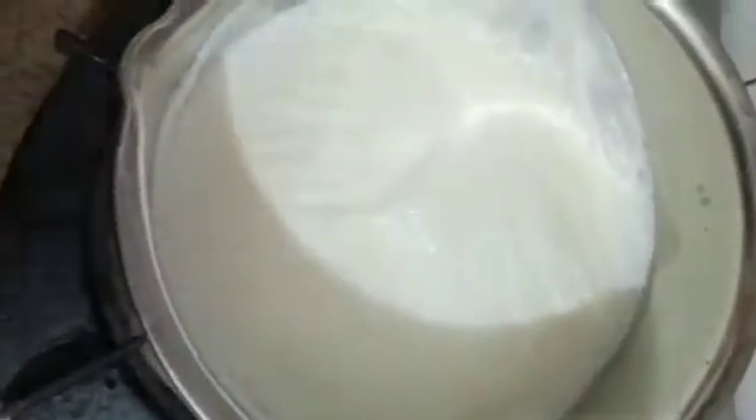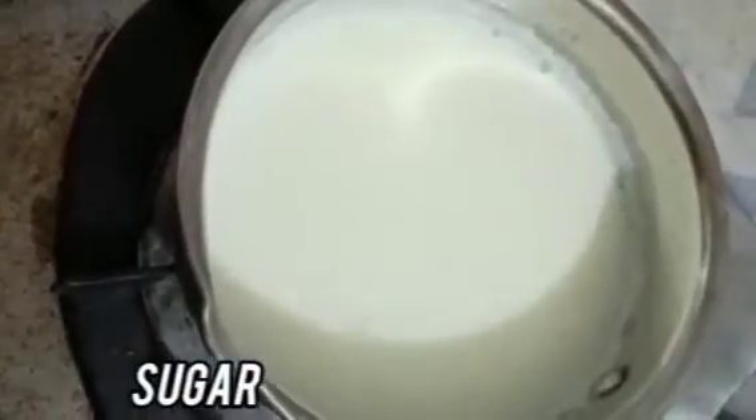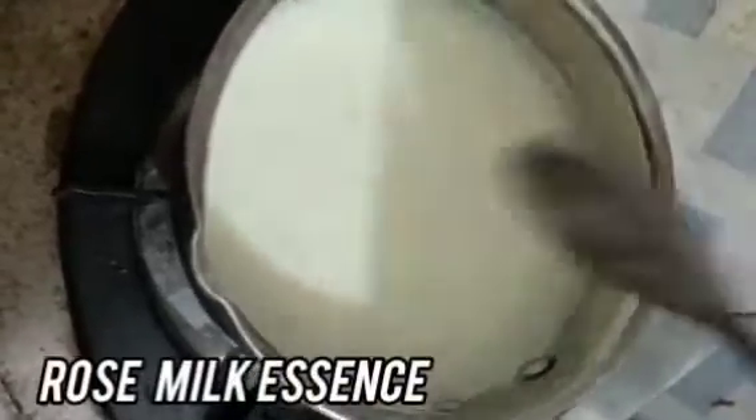Add a little bit of salt, add sugar, add some flavor, and add some rose milk essence.